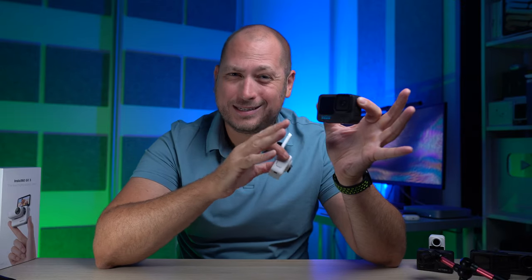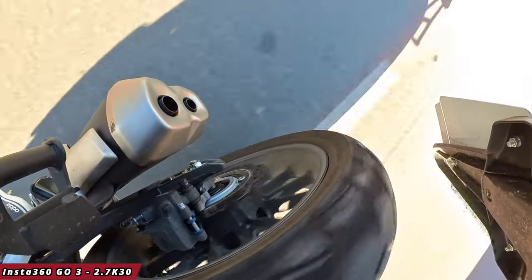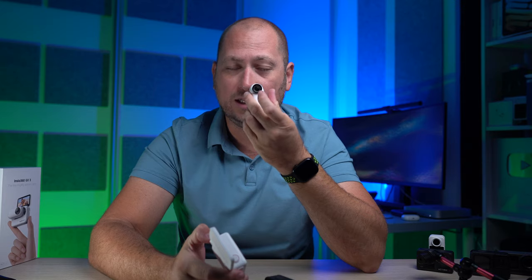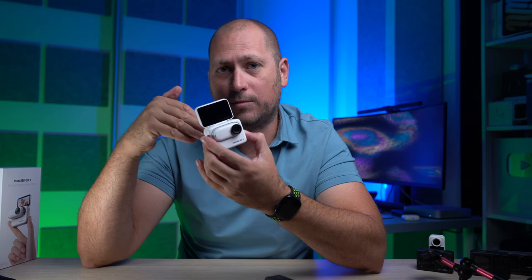As for battery life, on the GoPro 11 you can get around 60 to 80 minutes depending on resolution. If you're recording in 5.3K you only get about 50 minutes, and the camera will also overheat within those 50 minutes. With the GO3, the camera itself gives about 45 minutes of recording, but placing the camera in the pod also charges it — with the pod together you can get about 170 minutes, giving you better overall battery life from the GO3.